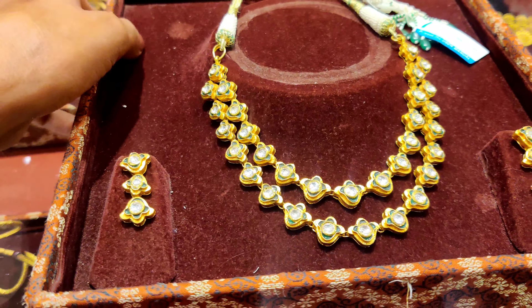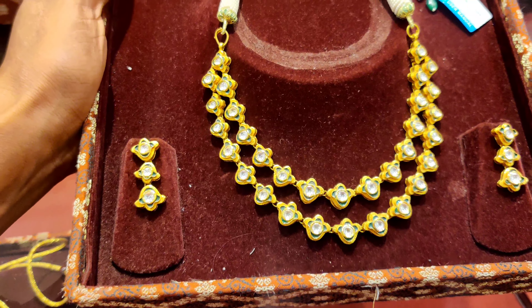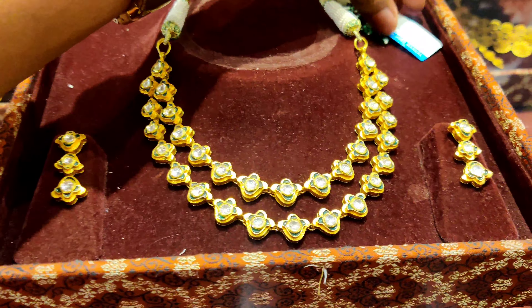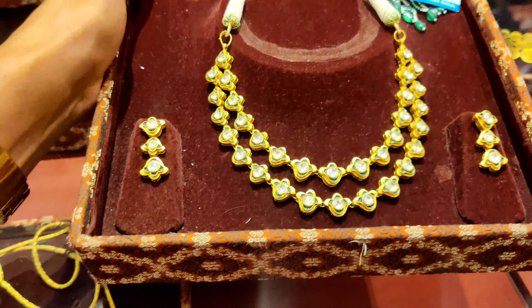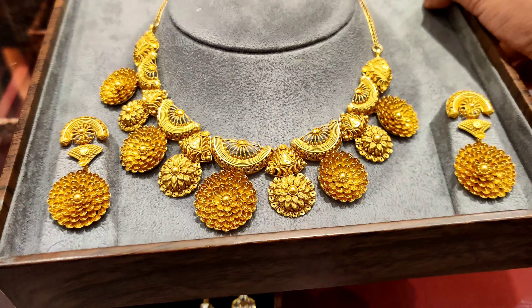This one is a little bit different — it has gold with stones and it looks so pretty. You can wear it for a normal occasion or on your wedding and wedding functions. It is 66 grams and 22 carats.